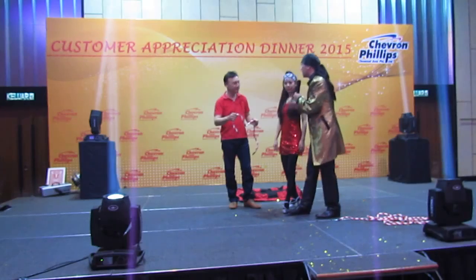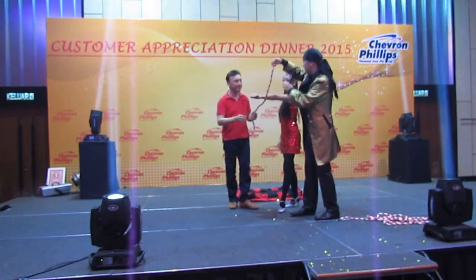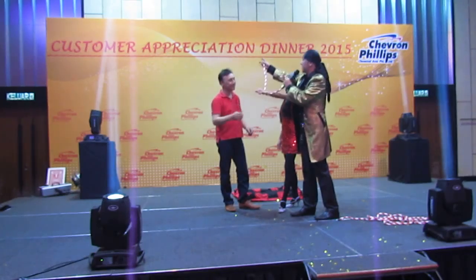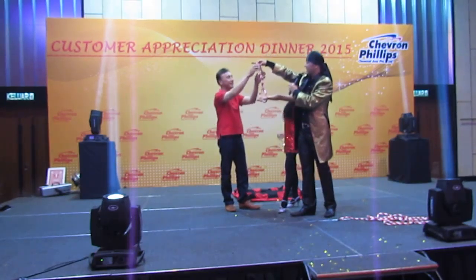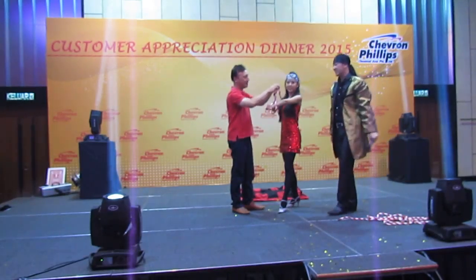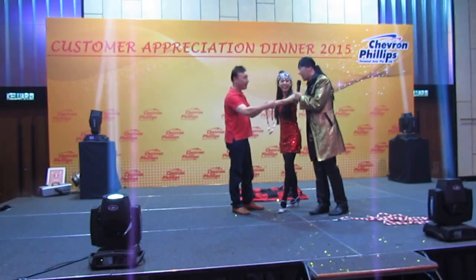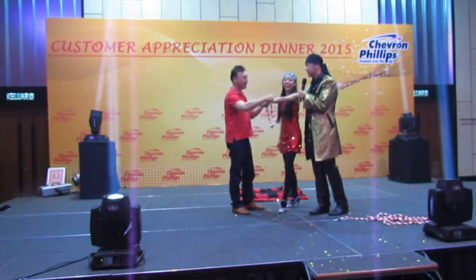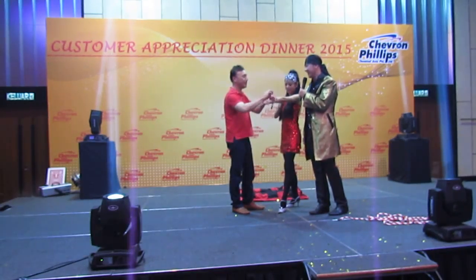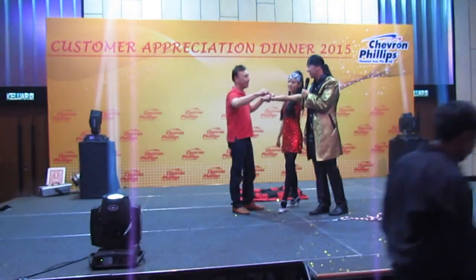Now, you're going to tie first your hand. Make a strong knot on top, a strong knot. Yeah, just tie a knot. Tighter, like the real tight pipe. Yes, one more knot. Okay, I love it.